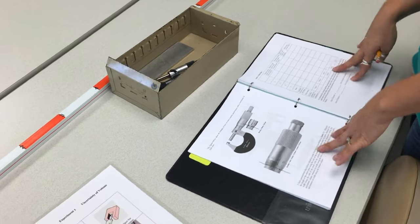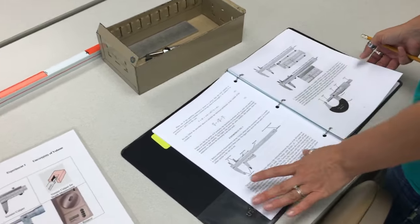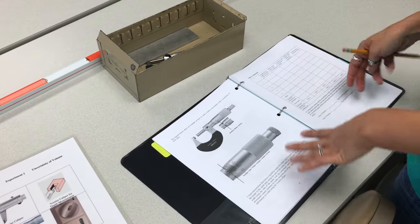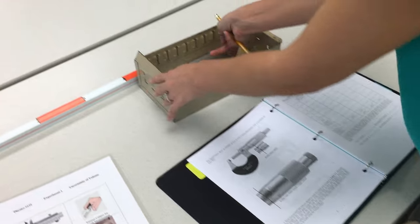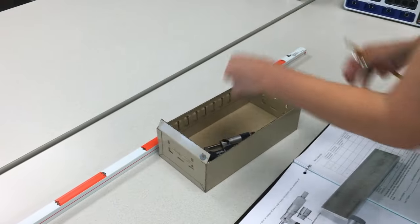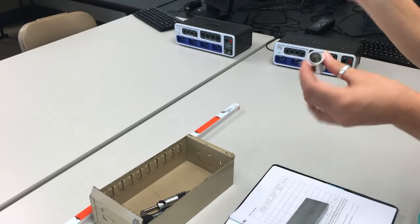In this first experiment you're going to study uncertainty in your measurements, on the example of measuring the volume of two objects: one of them is going to be a metal plate and another one is a hollow cylinder.